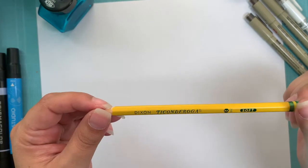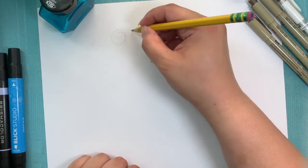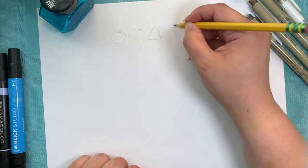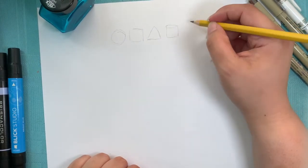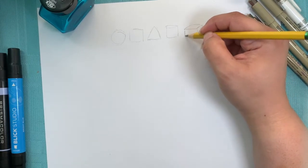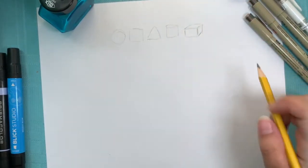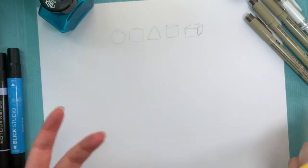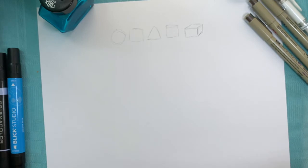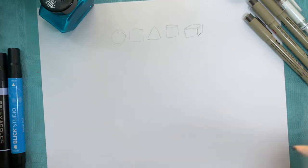So this warmup is called Shapes Versus Details. Something that is very important to me in my class is the use of shapes. A lot of my students are younger and one of the biggest hurdles I feel with younger artists is that they really try to draw by outlining. But what I try to teach them is that they can look at things as being basic shapes and then build on top of those shapes to create the drawings that they want.